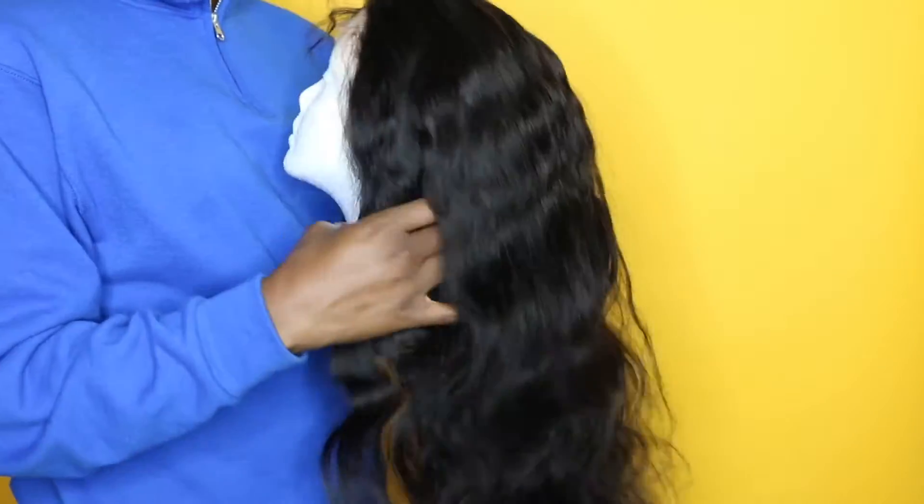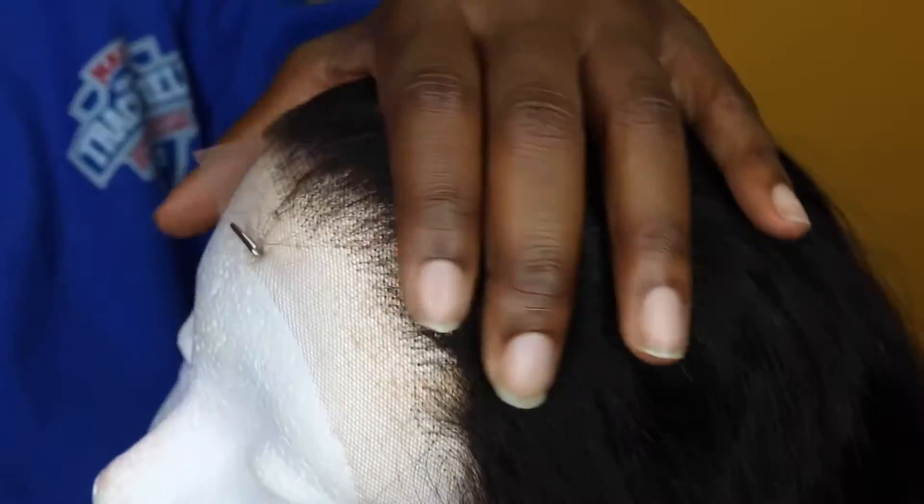First things first, I just wanted to show you guys what the hair initially looked like when I first received it — very beautiful, thick, dense texture. It is 300% density, by the way, so it better be.